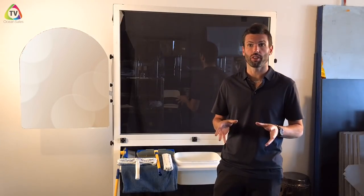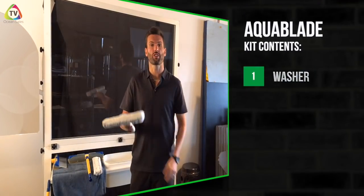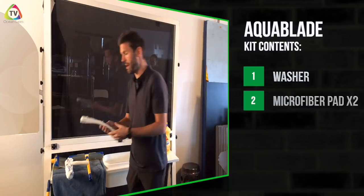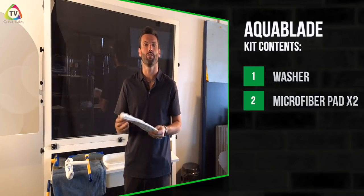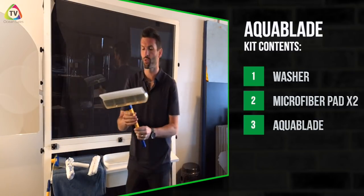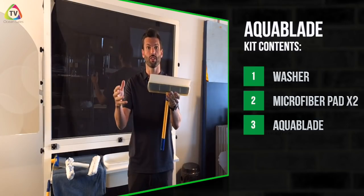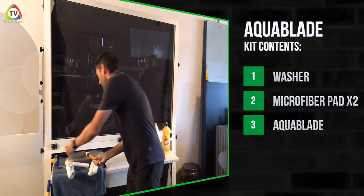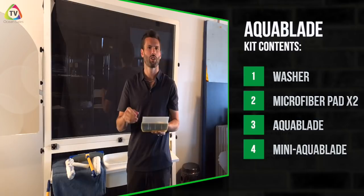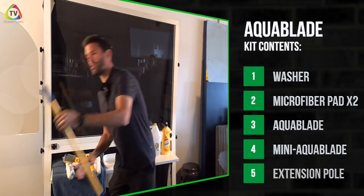If you bought the Aquablade package at one of the trade shows, this is the components you get in the kit. You get the washer, and this is what you're actually going to use to wash the window, and it does come with a microfiber pad. You also get a spare microfiber pad, just in case you're in between laundry or if you're doing a big area and it starts to get saturated. You get the Aquablade itself, and it comes with a drip tray — that drip tray is there to catch excess moisture for if you're doing lots of surfaces or surfaces high up. You also get the mini Aquablade, which a lot of people find really handy for doing mirrors, car windshields, and small hard surfaces, as well as the extension pole.